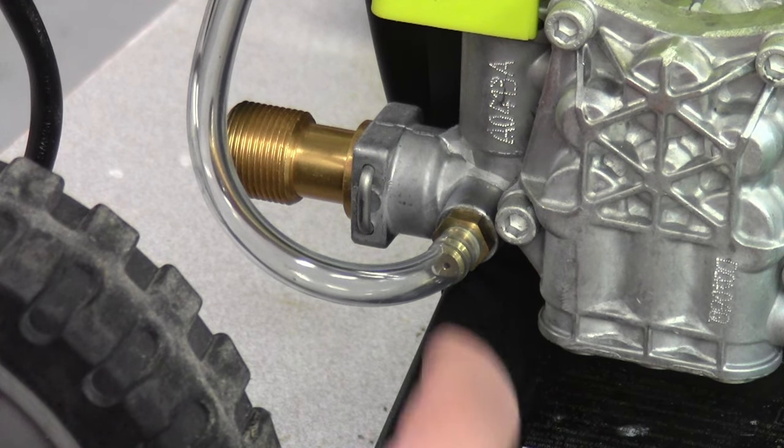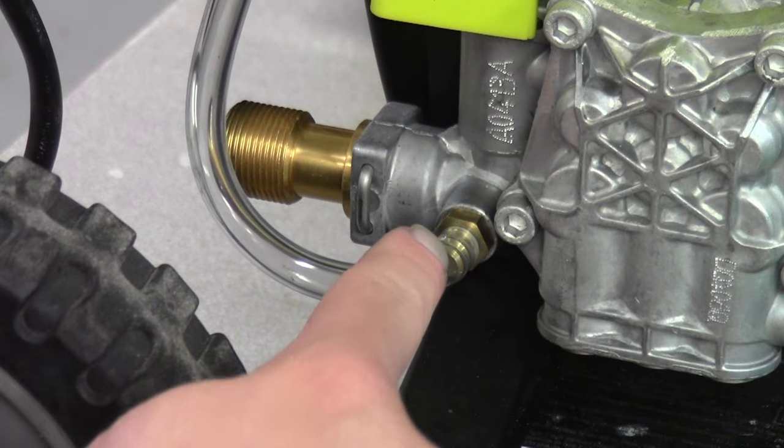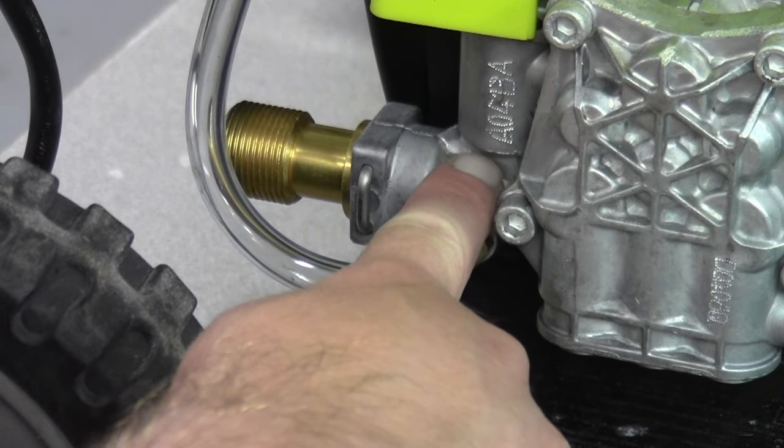In this quick little video, I'm going to show you how to clean out the suction area — where the soap from a Ryobi 1700 pressure washer gets pulled from the tank and into the water line area.